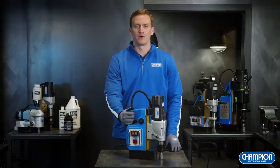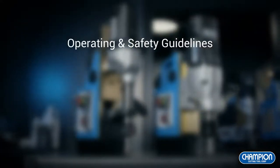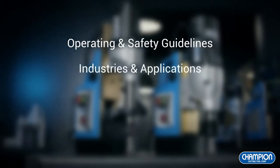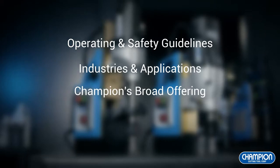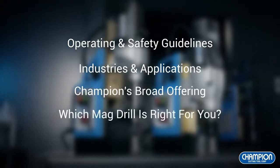In this video today, we're going to be reviewing the proper operational and safety guidelines when using these machines, what industries and applications these are commonly used in, what Champion has to offer to help you get the job done right, and how you can determine what unit will best fit your application.